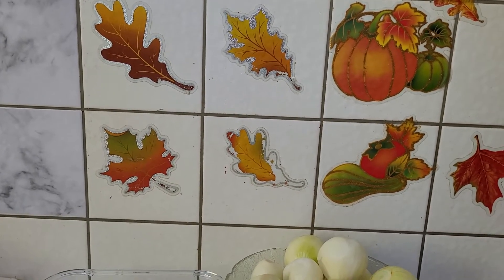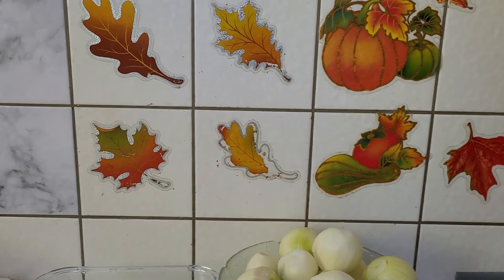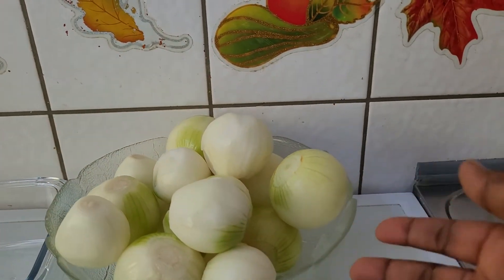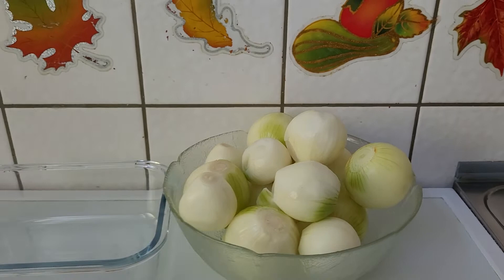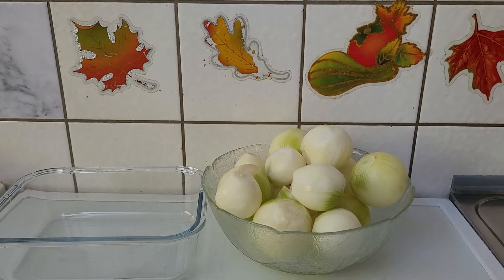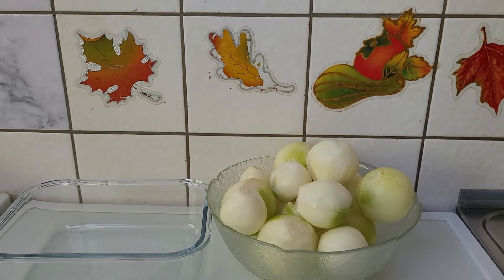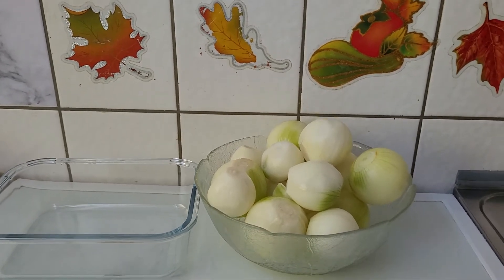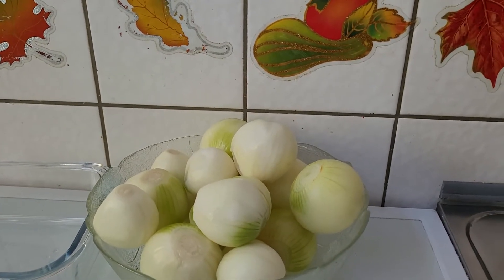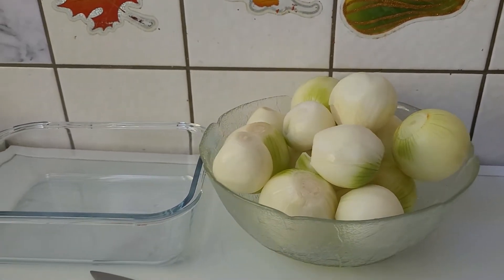Hello everyone, welcome to my YouTube channel. My name is Ivy. Today I'm having plenty of onions, so I want to put all of it into the refrigerator. I'm going to slice all of it and put it into the refrigerator. I will show you how to do it so that next time if you are having plenty of onions, you will not leave them there and throw them away. Okay, so let's start cutting.